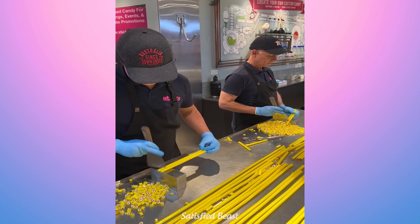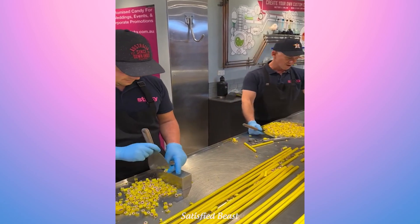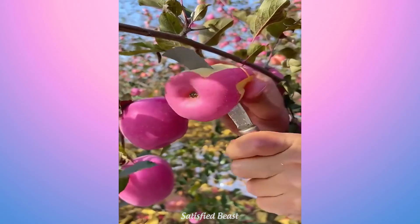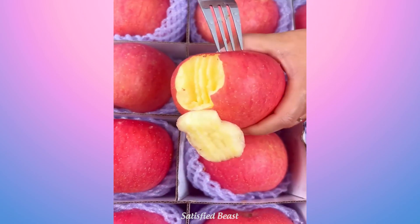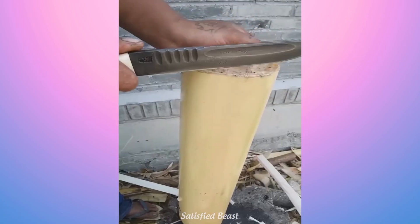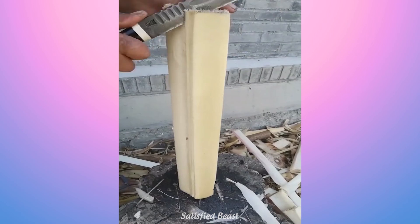Is there extra pressure because your cousin's watching? Pink apples — I think they're delicious. I never felt too much. It's good for you! It is.